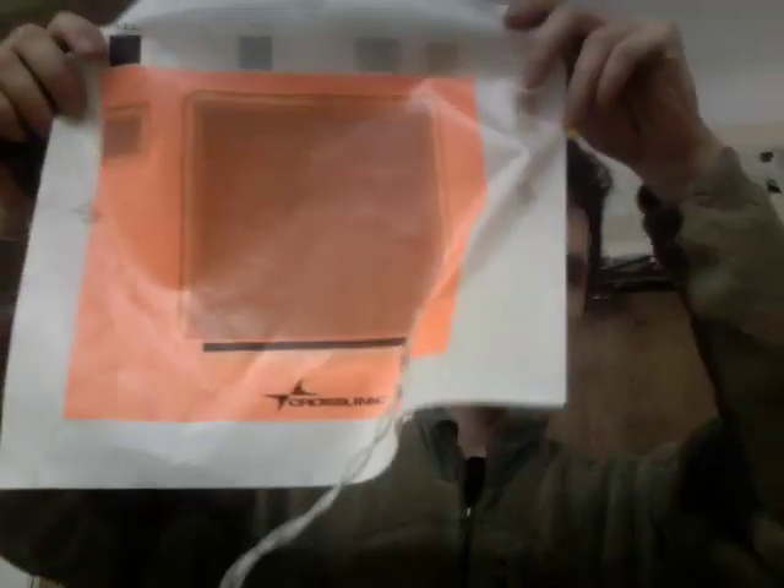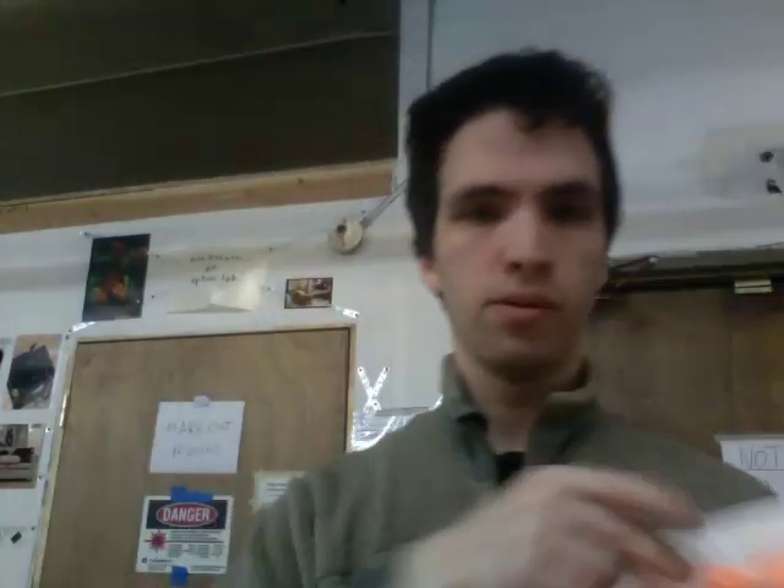Hello, everyone. I just got some demo kit in the mail at Noisebridge, and this is what it contained. Ta-da! And this, with a 9-volt battery inside.